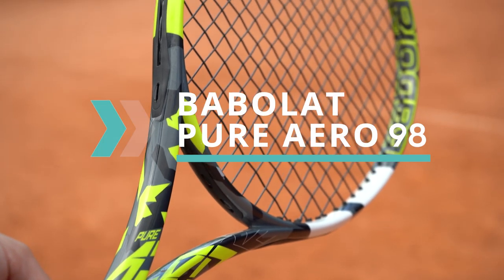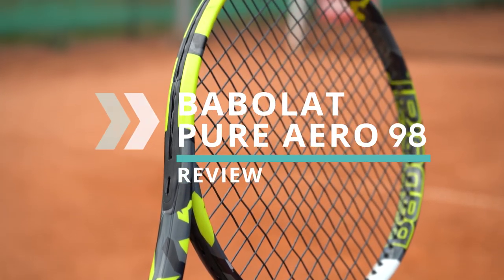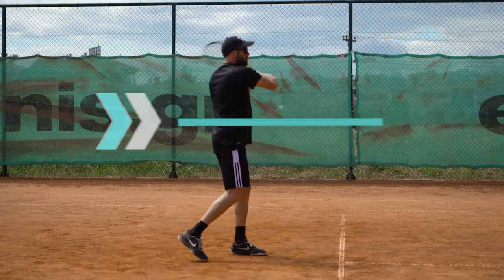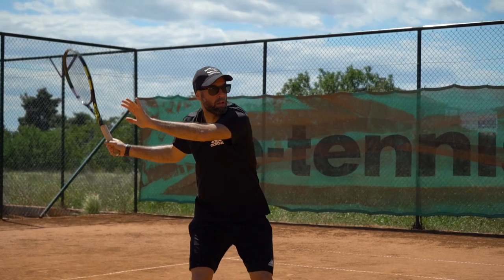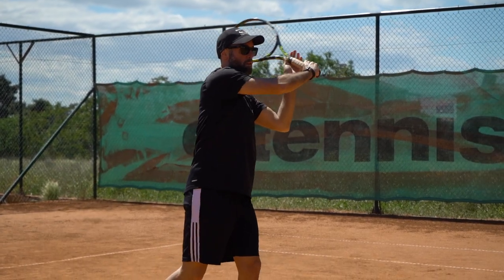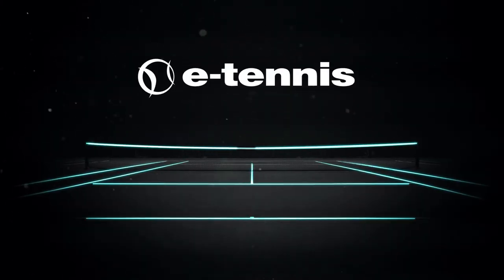The Babolat Pure Aero 98 is a standout choice in the competitive market of tennis rackets. Known for its precision and impressive spin potential, this racket is designed for advanced players who demand high performance, such as Carlos Alcaraz.